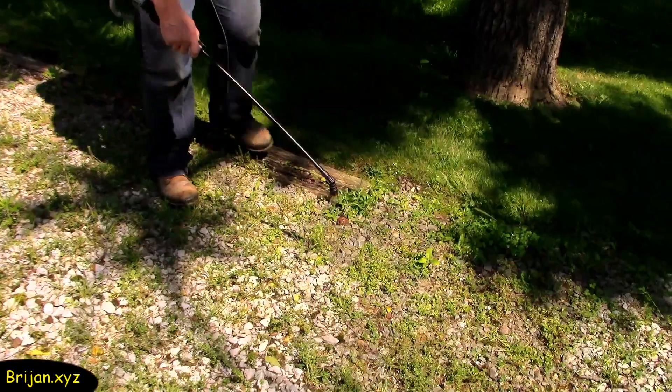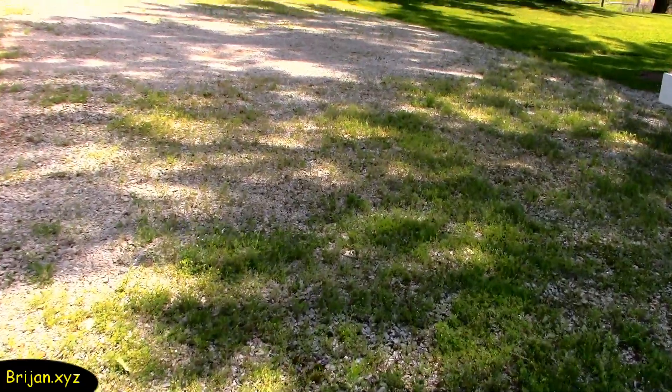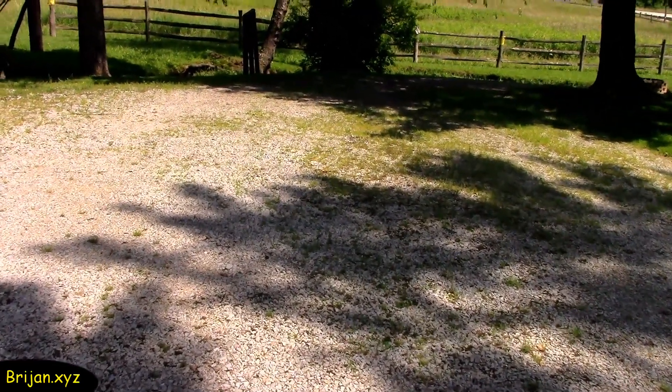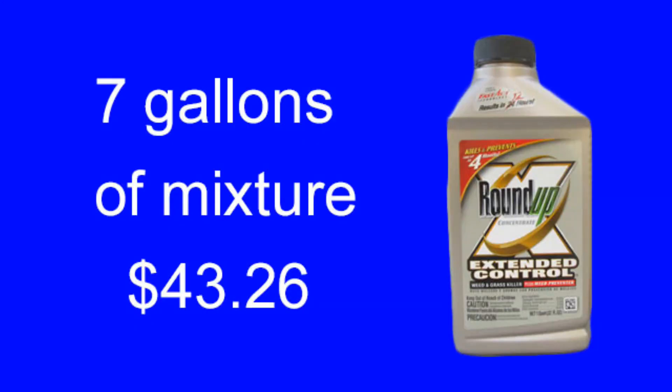We'll soak the weeds with the 50-50 mixture. We're done applying the mixture to this test area. It took three and a half gallons of vinegar for a total cost of seven dollars and seventy-four cents and three and a half gallons of water. It would have taken seven gallons of Roundup mixture and would have cost forty-three dollars and twenty-six cents.